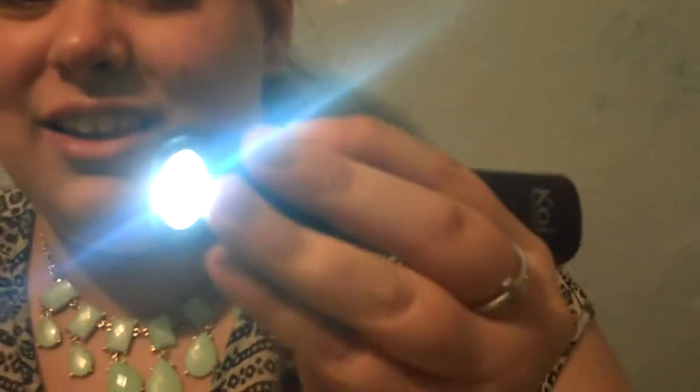You turn the flashlight on at the bottom just by holding the button. And it's really bright and that's really nice. And then you just turn it off by holding the button also.